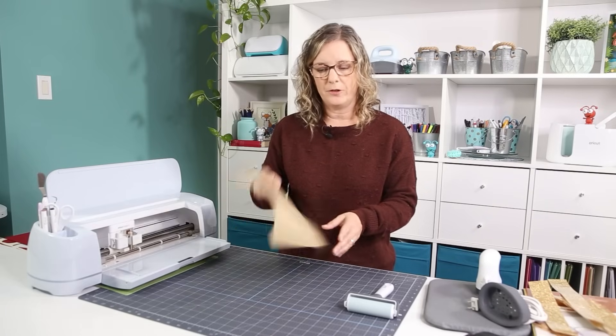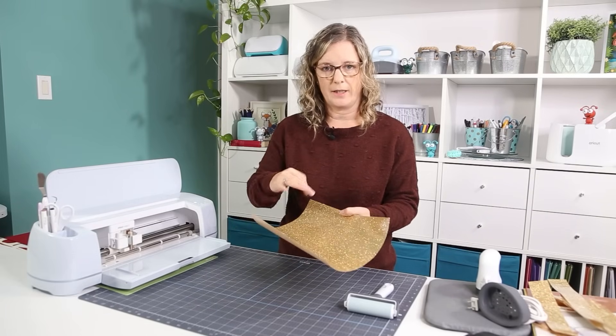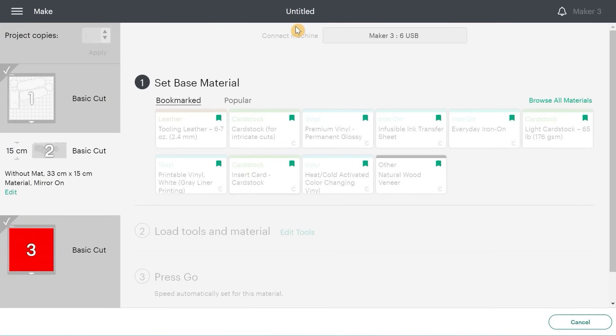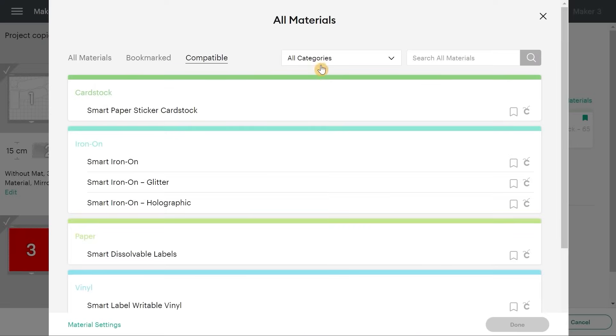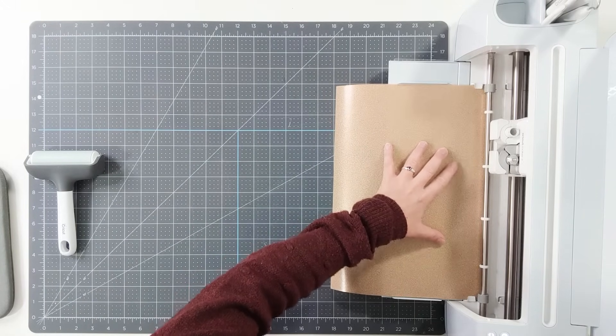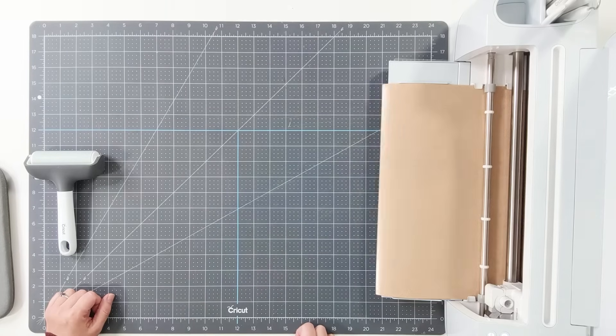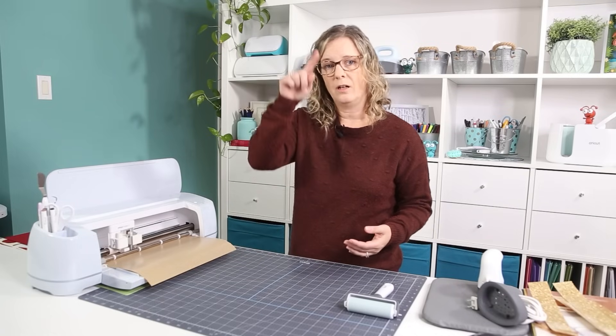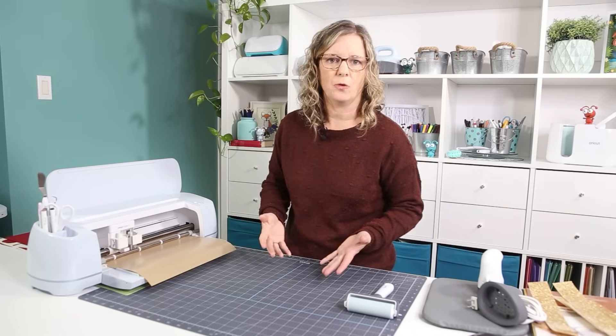For the smart iron-on, as always with iron-on, shiny side facing down — it's going to go that way into the Cricut. In Design Space, browse all materials. Since we selected no mat, the options are limited. Select smart iron-on, and make sure you select Glitter since it is glitter iron-on. Align it and load. Once it's done cutting, unload it, cut all the way around it, and weed everything you don't want.